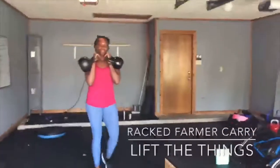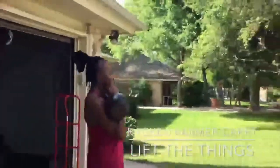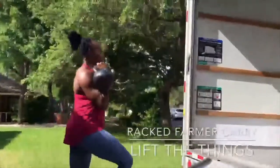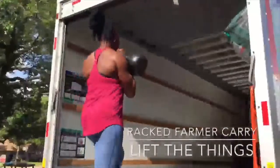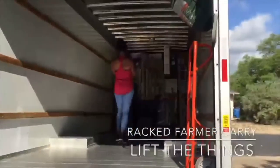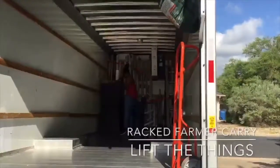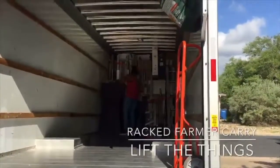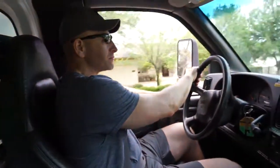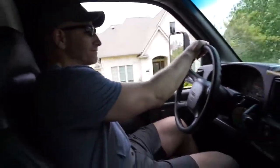Getting her workout in while we're moving. Of course. She's a meathead. In the box. In the box — that's easy. Well, we're off. First load. I think this is the only load.